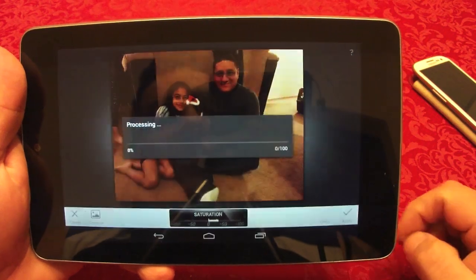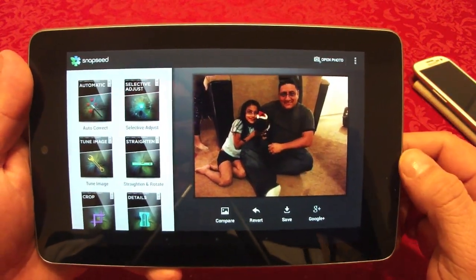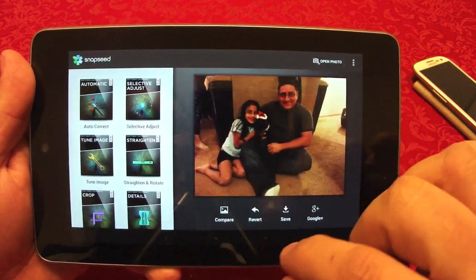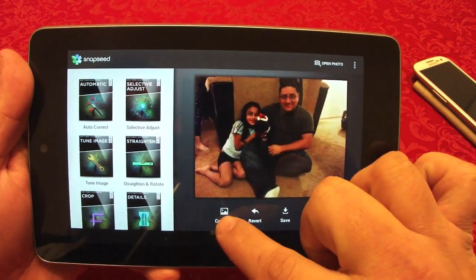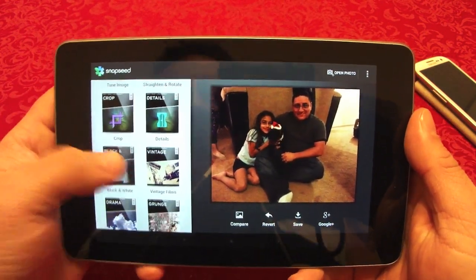When you're done, go ahead and apply — it will automatically apply the changes. From here you can compare it to the original or continue with more edits.